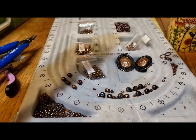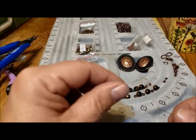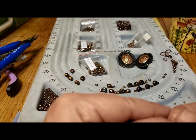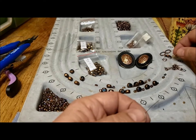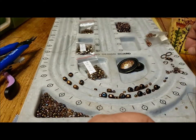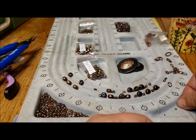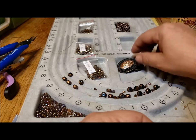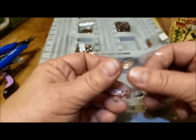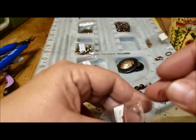We'll start with the clasp, and that's always the most challenging part. You would think you would start the other way around, but we need to start here. I got my clasp, I got my ring, and I'm going to use a wire guardian. Some people use different components — I find I like wire guardians. They are my friend.